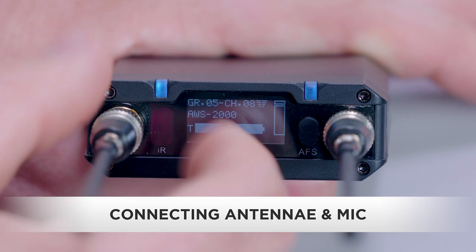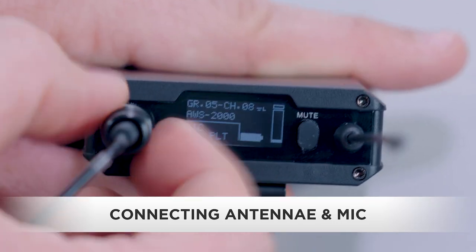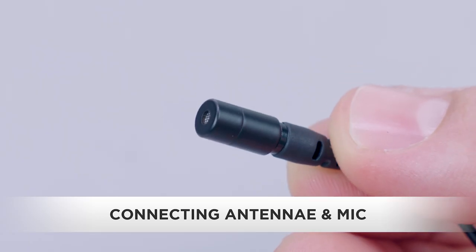Next, we'll screw the antennas on the receiver and connect our microphone to the transmitter's input jack. I'm using a Senol UTM 86 lavalier.